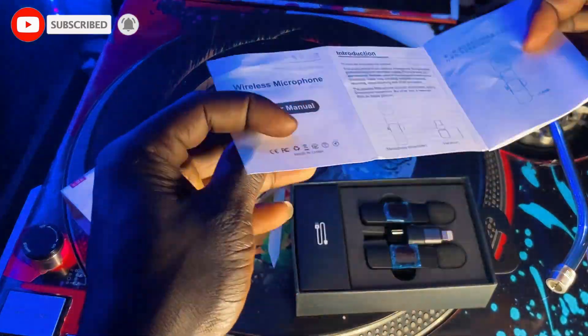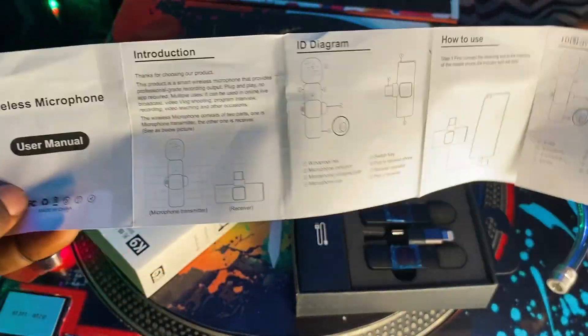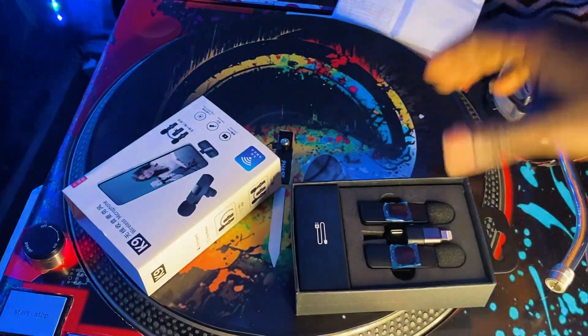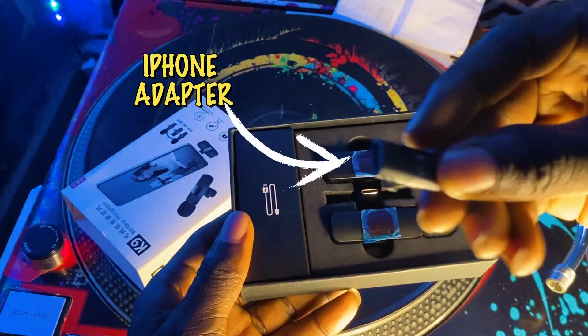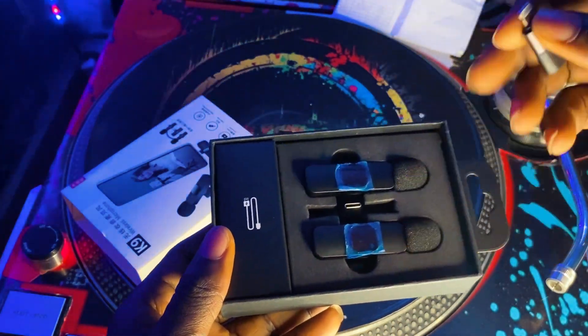Okay, so this is the K9 wireless microphone lapel mic, as seen in the video, neatly boxed. I got this on Jumia for like 280 CDs — if converted to dollars USD it's around like $25. I'm just guessing because I don't know the dollar rate right now.